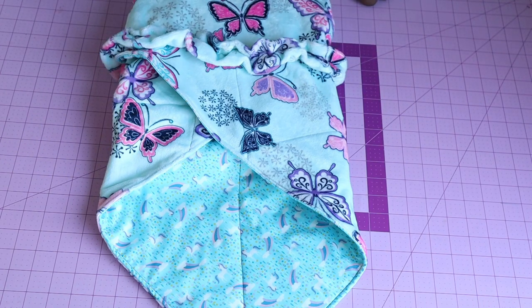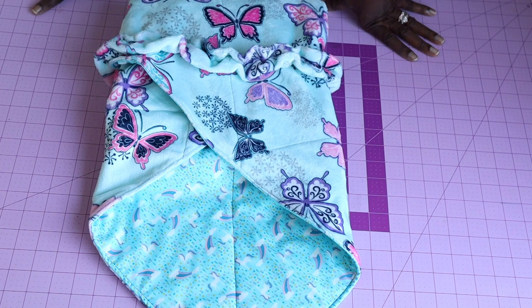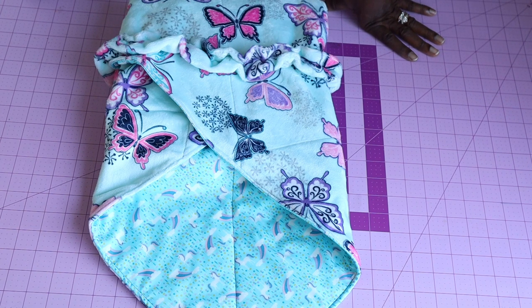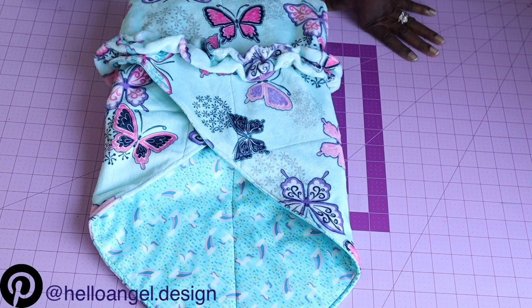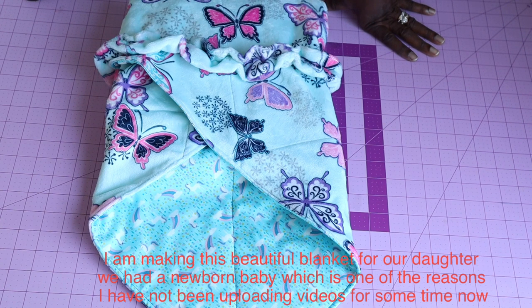Hi everyone, this is Hello Angel Design. Today we are making a baby blanket. Please support us on all social media platforms — subscribe to our YouTube, Facebook, Instagram, TikTok, Pinterest at Hello Angel Design. You can also support us by giving us stars on Facebook, super thanks, or buying us a coffee, and by sharing our video to your friends and loved ones who want to watch how to make kids clothing or a blanket for their little babies.